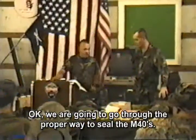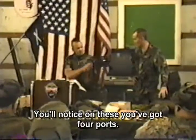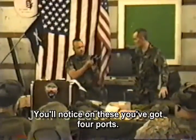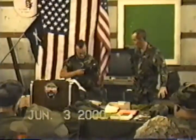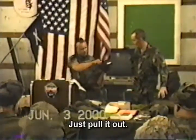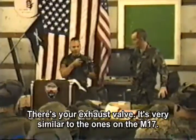We're going to go through the proper way to seal the M4. Now, you notice on these, down here, you've got four valves, or four ports. This is where your exhaust valve is. There's your exhaust valve — it's very similar to the ones on the M17.